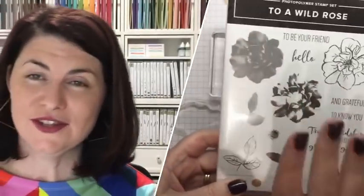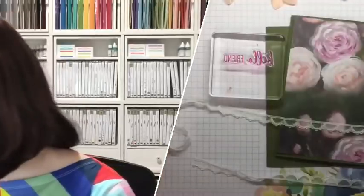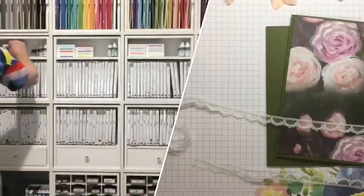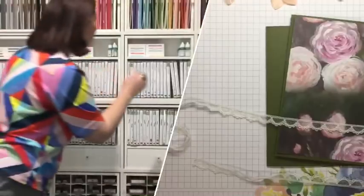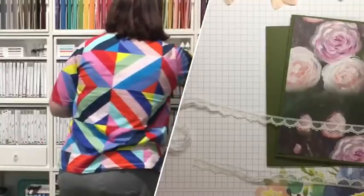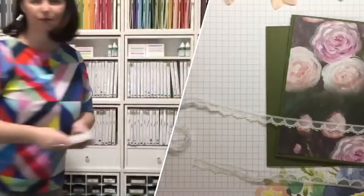This is a beautiful, beautiful stamp. It comes in a bundle, so if you know you're going to get this one, get the bundle — you'll get 10% off in bundle form. Now I'll grab my Mossy Meadow ink. I only have my Blackberry Bliss here, so I need Mossy Meadow and Old Olive. Maybe I'll do some embossing with the Petal Pink one — we'll have to see.